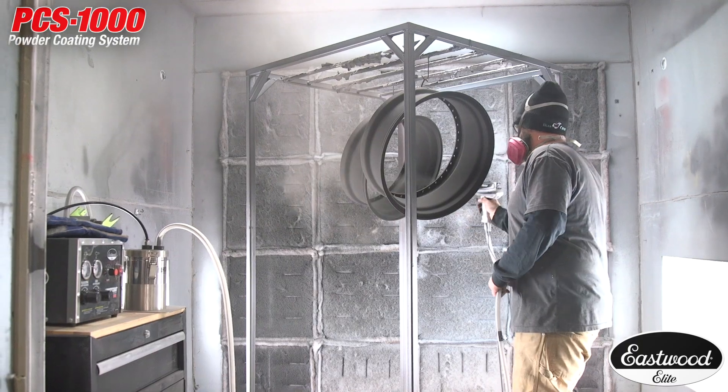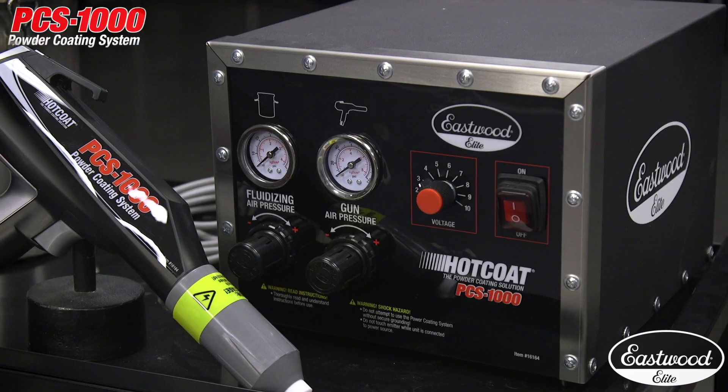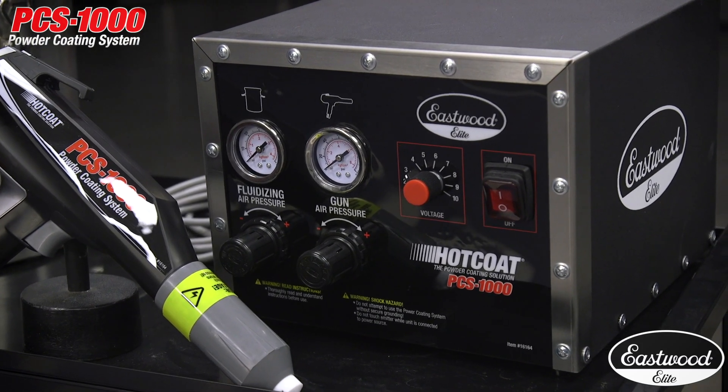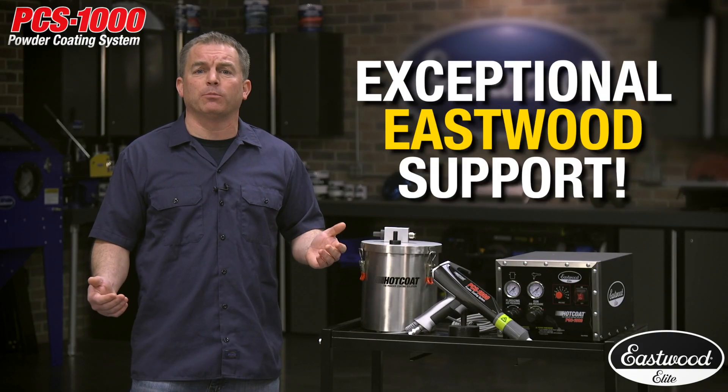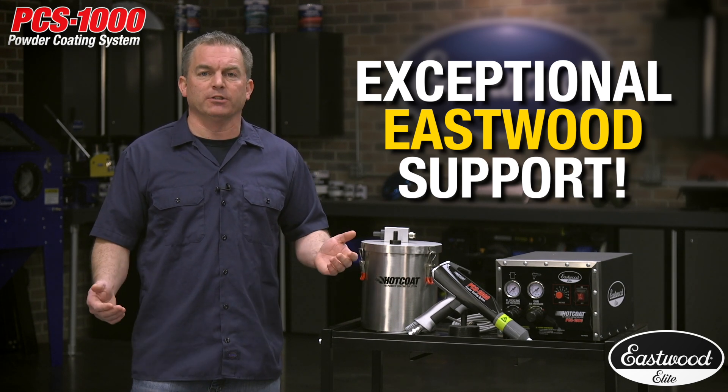It's never been more important than right now to know your seller. When you're investing in a professional powder coating kit like the Elite Hot Coat System, you need to know that the company will stand behind the product and be able to provide consumables and parts, as well as tech advice and educational videos for years to come.